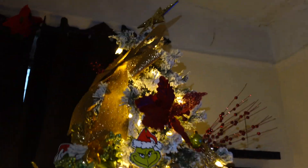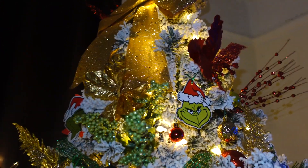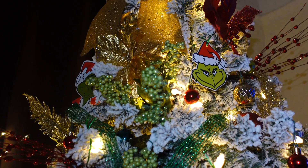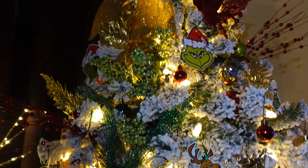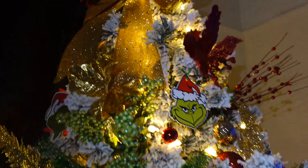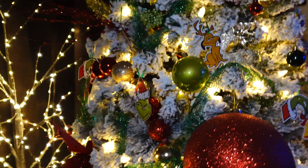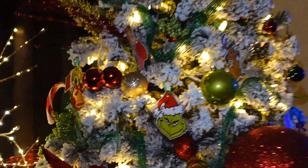Let's get into the Christmas tree. This year Autumn picked the theme. I wanted to do just basic white and gold, but Autumn wanted to do something a lot more fun, which was the Grinch. So we did a glam Grinch tree so that way we could compromise, because the Grinch is very kind of wacky tacky and that's really not my style.